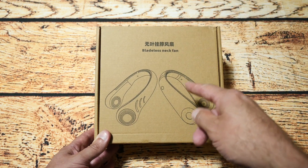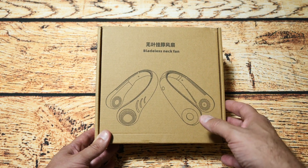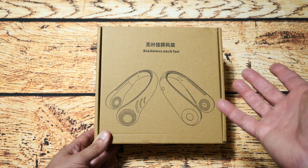So anyway, let's get it out the box and have a look at this and see if this is something that could be useful to you, like me, when it's very hot.